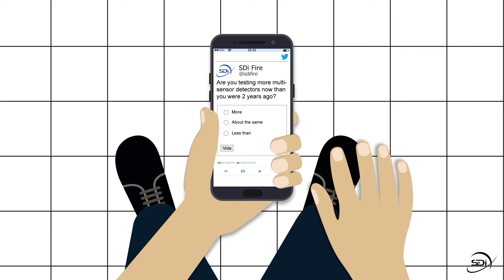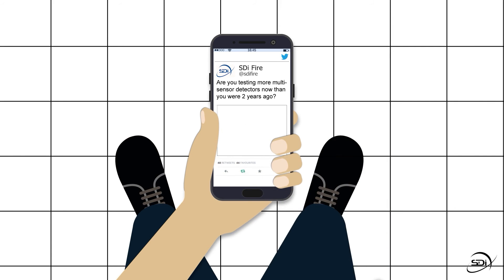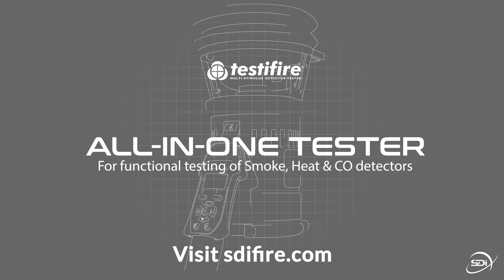With 41% of fire engineers reporting a rise in the number of multi-sensor detectors they are testing, and with research proving these detectors help reduce false alarms, the use of multi-sensors is expected to continue rising. Make sure you're prepared.